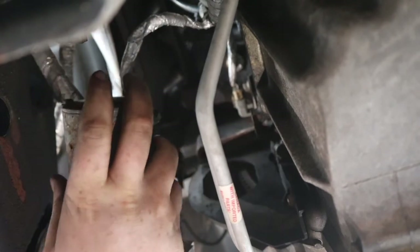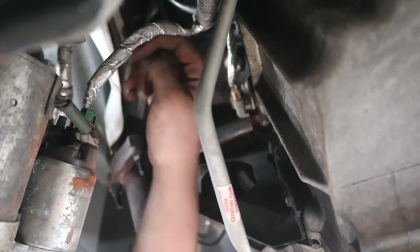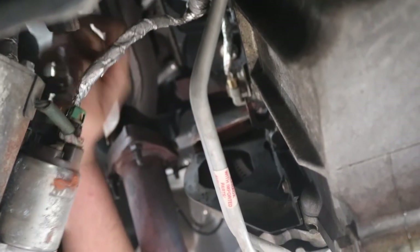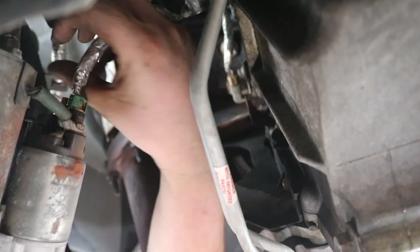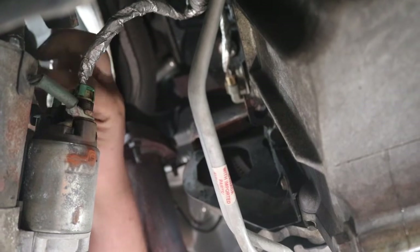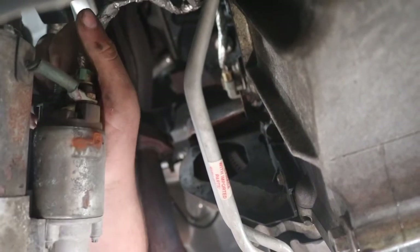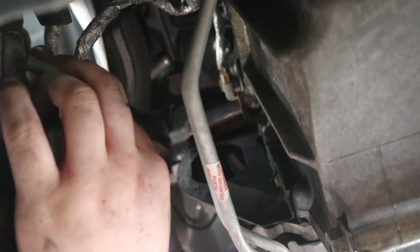Once it's off, just support it up because there are going to be wires hooked in. You can see one is the main wire and the other is the ground. This one looks like it has a connector, so it feels like it's on the other side. It looks like it's going to pull up — just going to slide it on out.